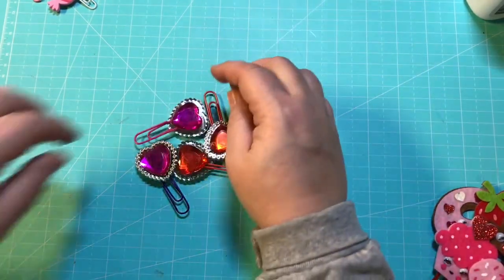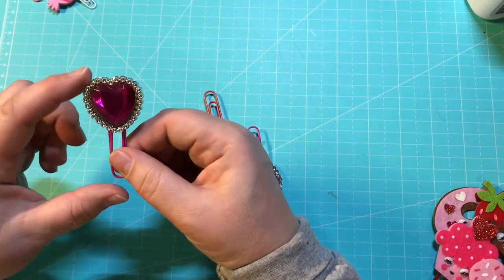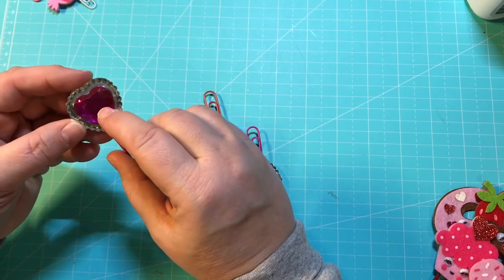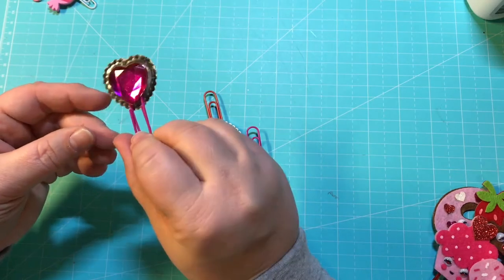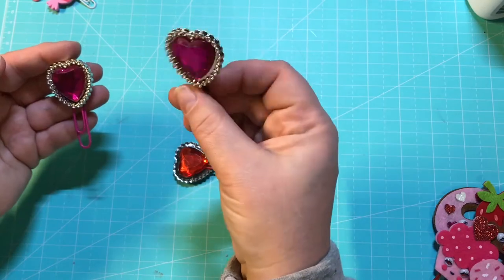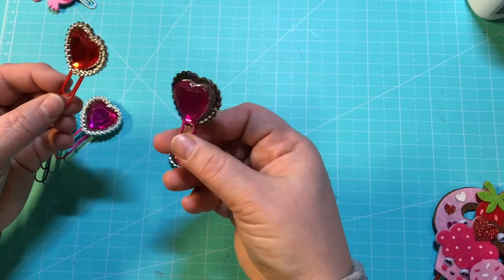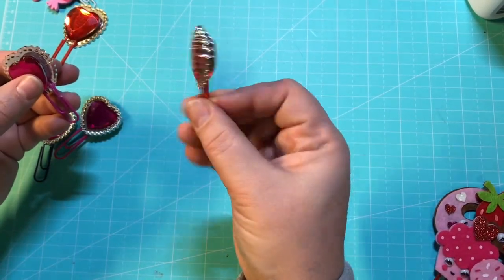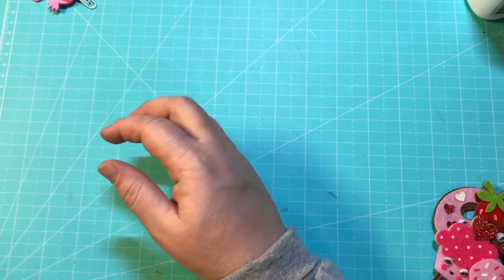These right here are rings that I got from the Dollar Tree. What I did was I just clipped off the back part, and then I took the inside and hot glued it to this side to make it double-sided. I did that for all of these — super easy and they turned out really, really cute.